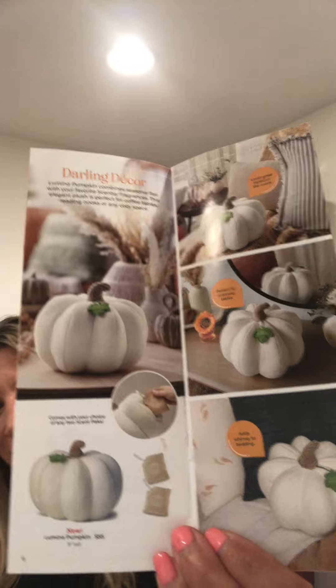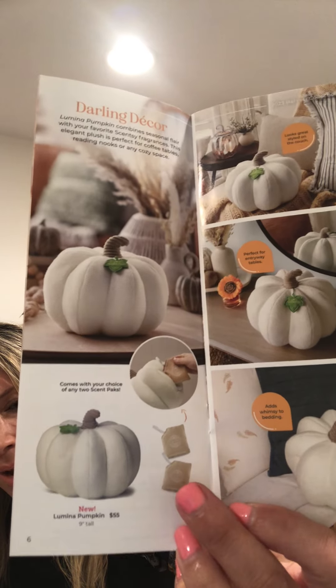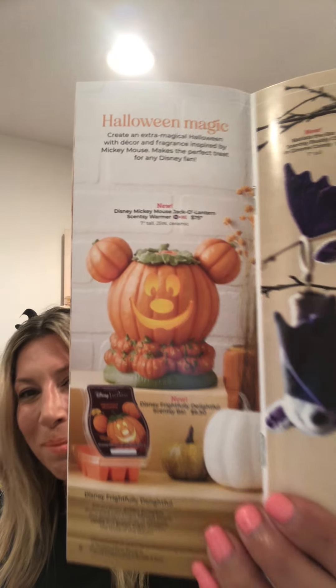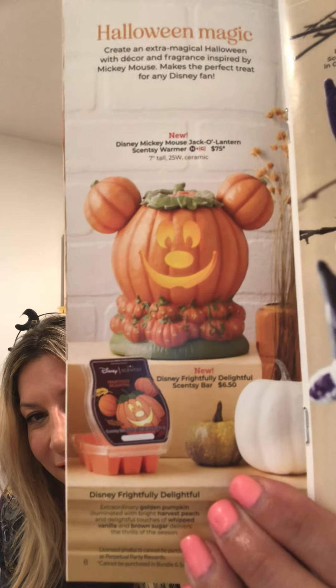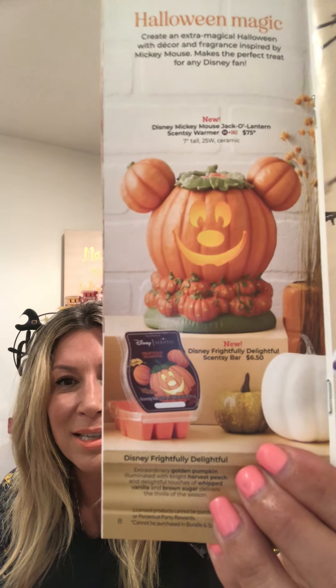New this year is a nice cushy 9-inch white pumpkin with a scent pack you can put inside to make it smell great — cost is $55. Next page, we have the Mickey Mouse Jack-O-Lantern Warmer at $75. Also featured is the Frightfully Delightful Wax Bar — a Disney-licensed bar, so it's $0.50 more. It's a pumpkin peach fragrance: golden pumpkin illuminated with bright harvest peach and delightful touches of whipped vanilla and brown sugar.